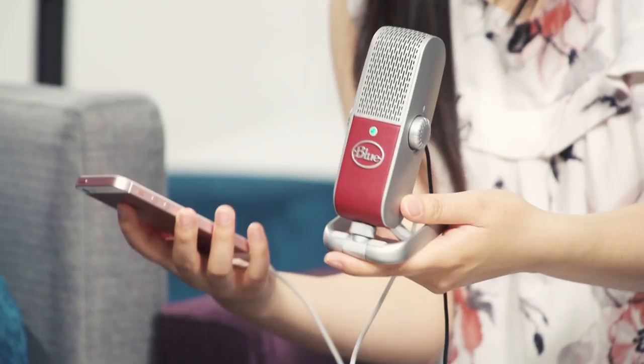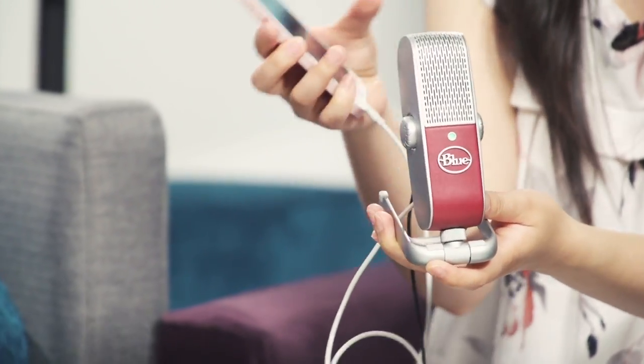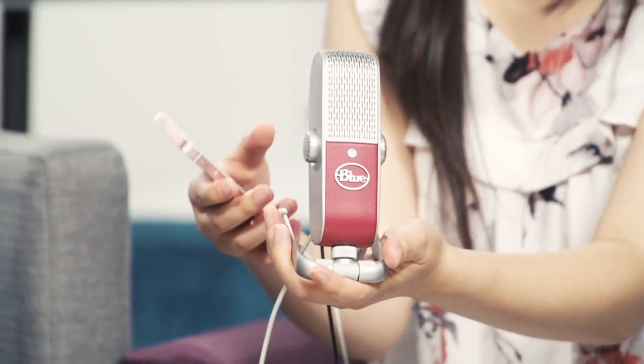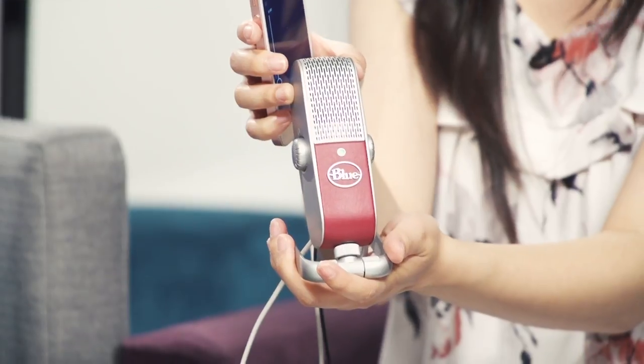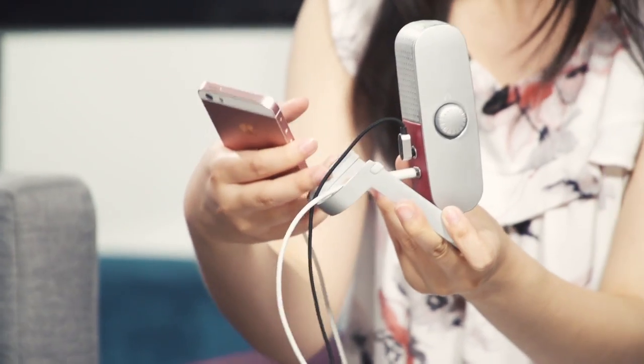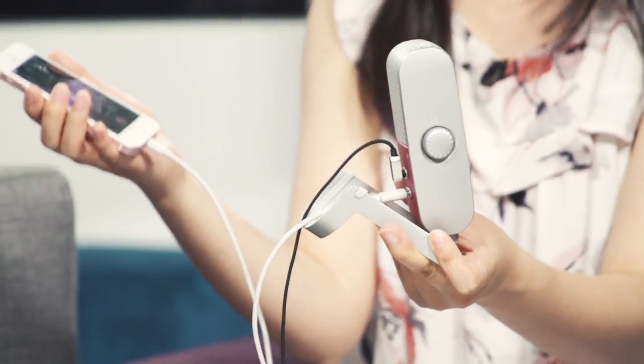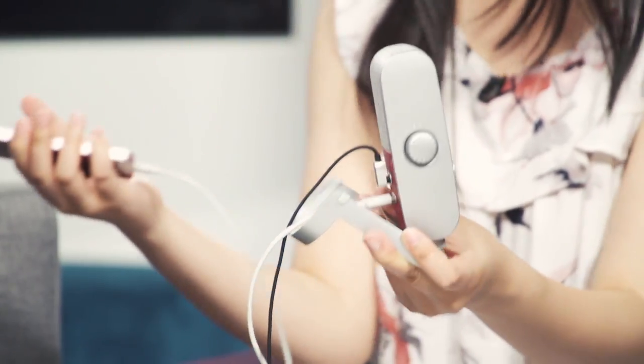Whether you're at a networking event or just at a coffee shop with your friend, you can now make a podcast on the go. It's really portable because it's the size of a Red Bull can, and it's a condenser mic that sits on a stand that is twistable so you can twist it in the direction that you want. The connections are really simple — all you have to do is connect via micro USB to your iPhone, iPad, or PC, and then you have a headphone jack to monitor the sound.